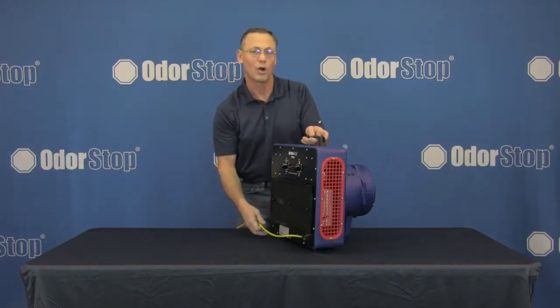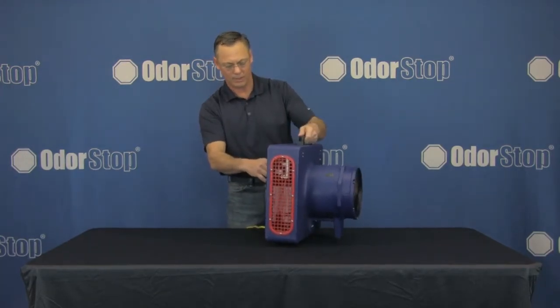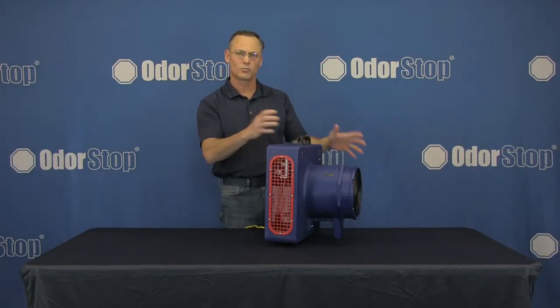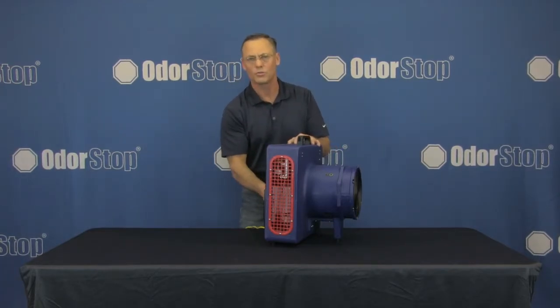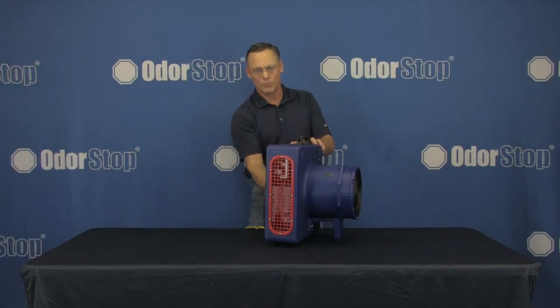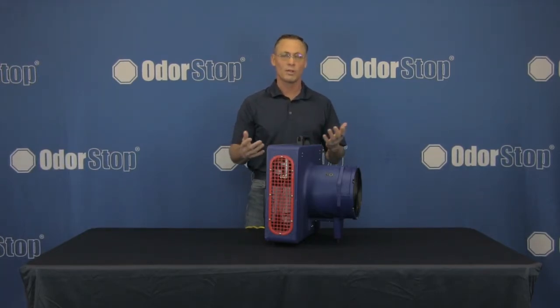There's also a 15-foot-long power cord. It's super powerful — I'll turn it on to demonstrate very quickly. As you can tell, it's really powerful. The reason that's significant is when you use it as a UV air treatment system, you want to be able to move a lot of air in the space so you can circulate it back through the charcoal filter and across the UV light to purify the air when you're in there.